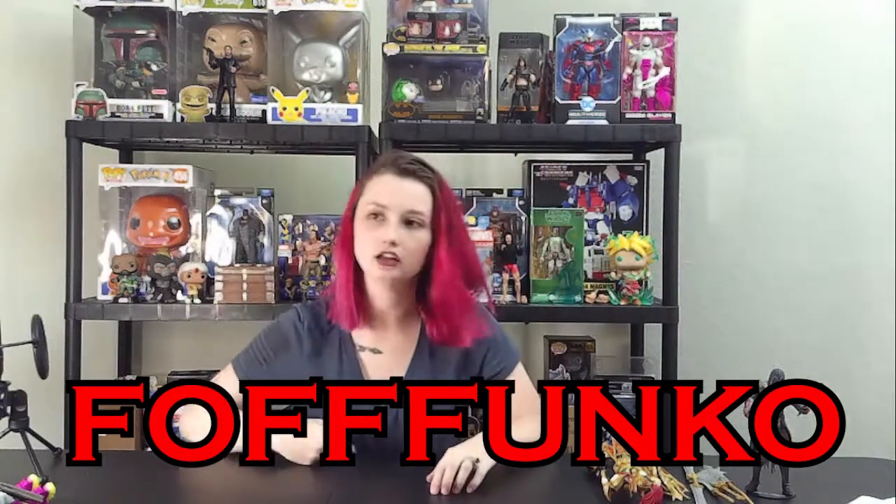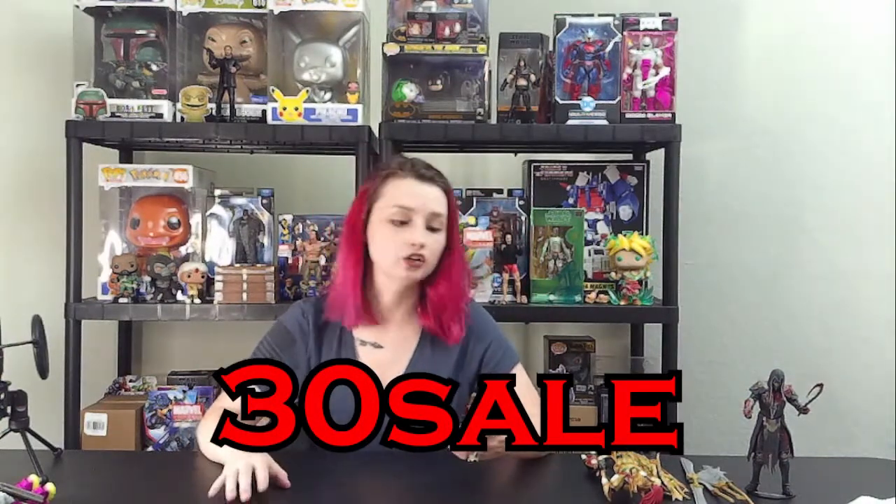Right now we are running a sale. We have it off McFarlane, which includes the Doomacorn that you can still get, off of Star Wars as well. And then we also have a Funko sale. Here is the extra mini poster that McFarlane added in to the designer one — you get an extra piece of art on top of your really badass figure. For the Funko sale, it runs until damn near everything is gone, so come and get as many as you want. The code is F-OFF-FUNKO. I'll put it down in the description. Our other sale for McFarlane and Star Wars is 30SALE — that is 3-0-S-A-L-E. I'll also put that in the description and all over our social media. Don't forget to sign up for newsletters — you guys are the first to know about our sales.